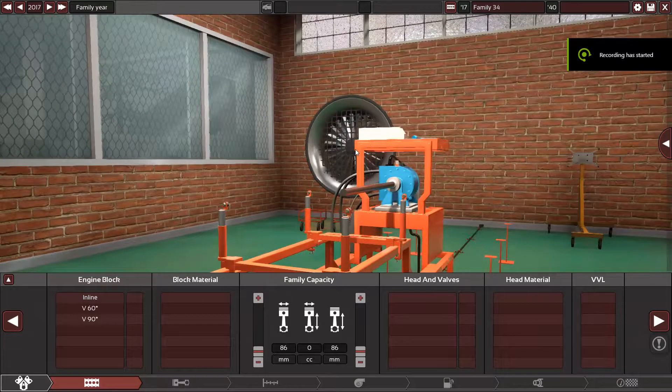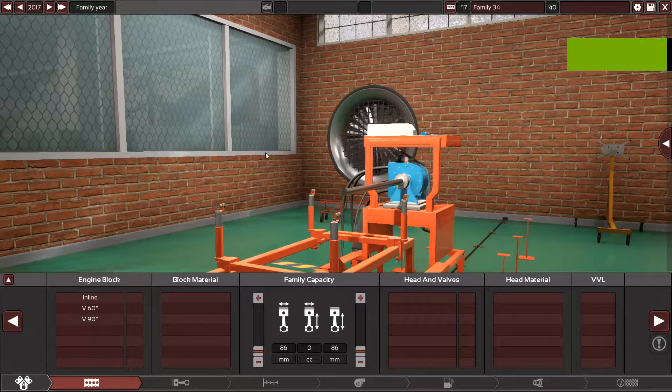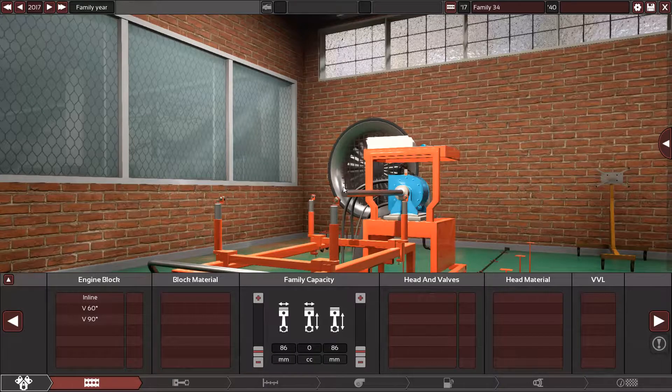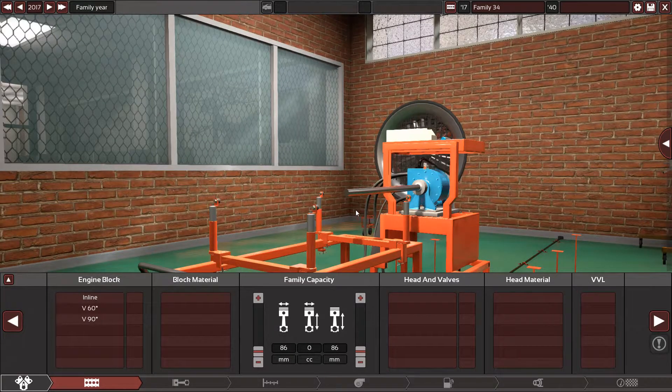Hello guys and welcome back again in another requested video, which is the Mazda Skyactiv 2-liter engine. This engine is straightforward, it's reliable, it's practical — it's everything a modern daily driving inline-four engine is or should be.